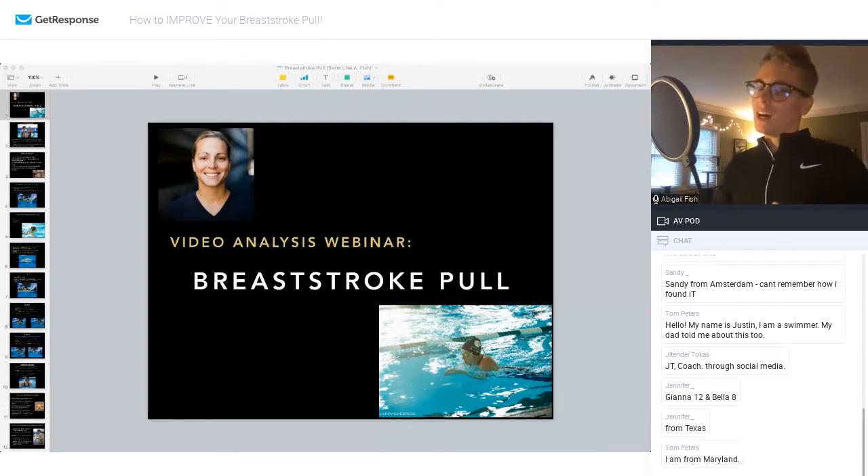Today we are discussing the breaststroke pull and all the technique aspects regarding it. I hope to get you guys to maybe understand something a little bit more, or maybe you hear something a little bit differently than what you've been taught in the past, so you've discovered something new in the process.